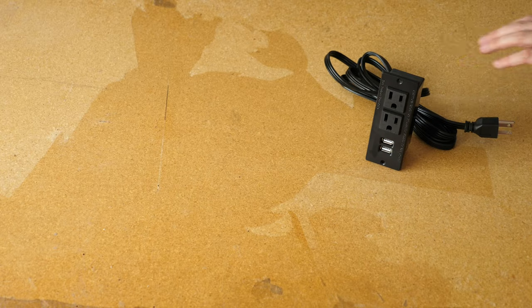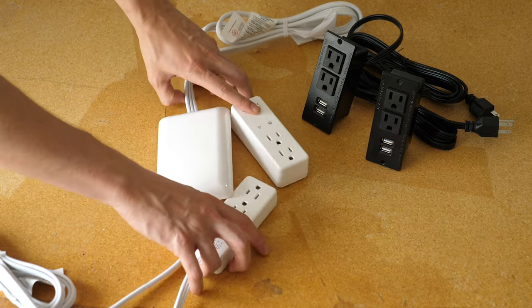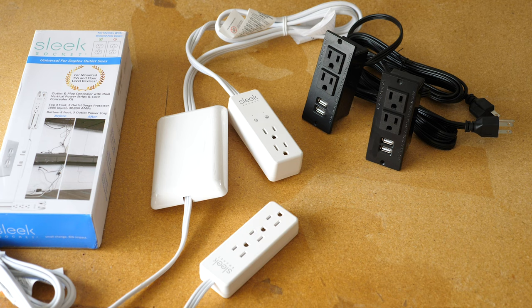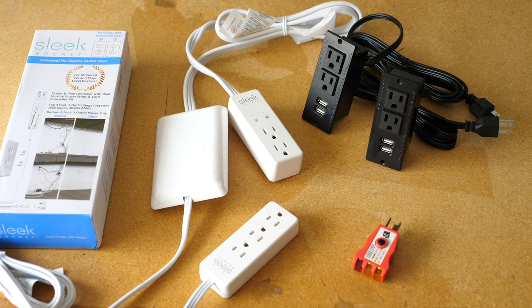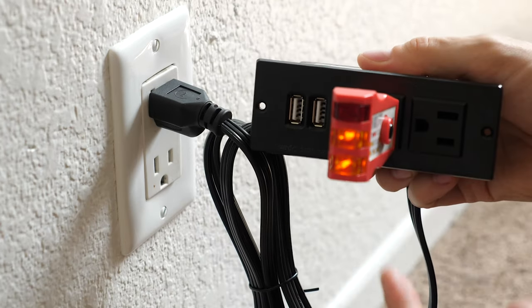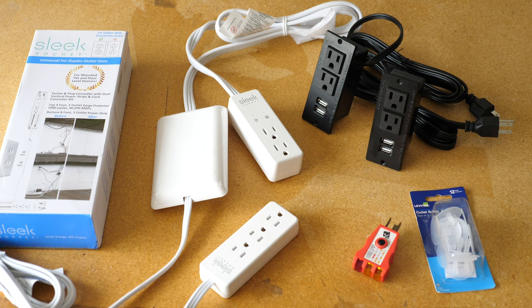For this phase, we'll need a couple of recessed power strip sockets for the tabletop, and a product called a Sleek Socket, which runs power from the wall outlet while doing away with the messy plugs sticking out from the wall — it'll also help prevent the kitties from chewing or accidentally unplugging something. Another item I'd recommend is an outlet circuit tester, which will let you know whether your power outlets are wired correctly and safely. Finally, I got some childproof outlet covers for the table outlets. Links to all these items are listed in the description.